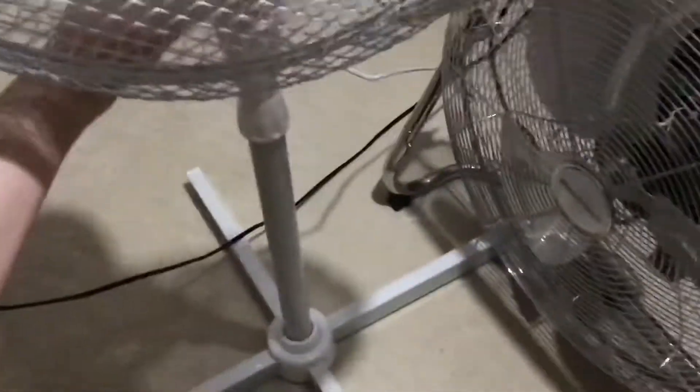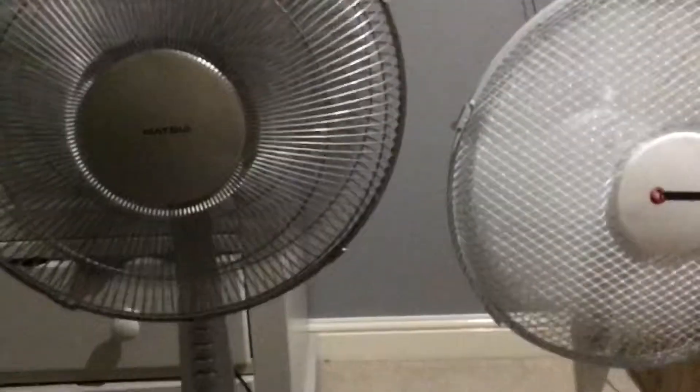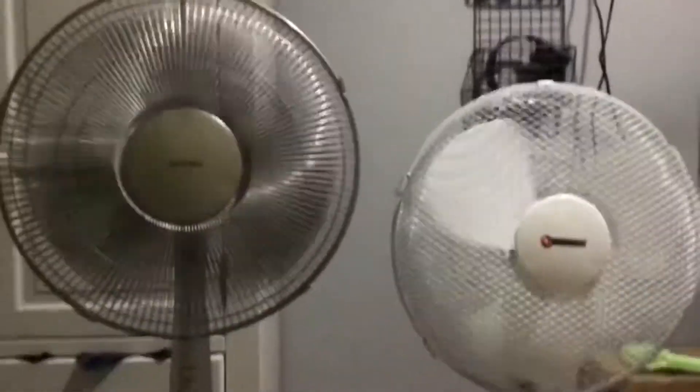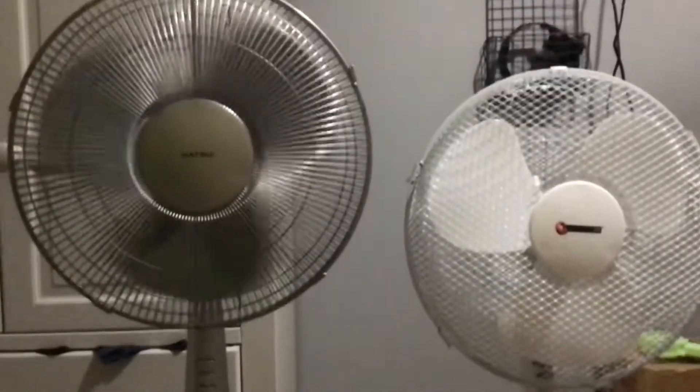Let's switch them to high. The Matsui is stronger on high too. I'm going to switch them off at the same time. We obviously know which one has got better spin-down time — the Matsui, second best spin-down time in my collection.